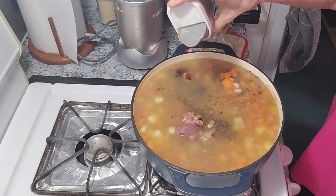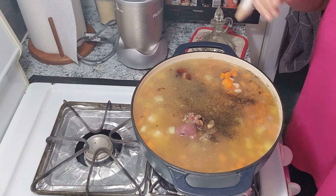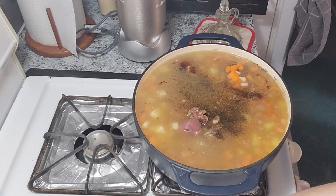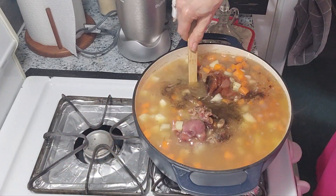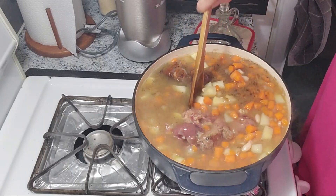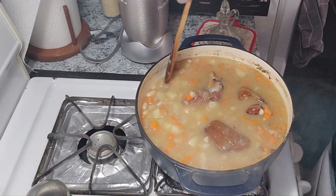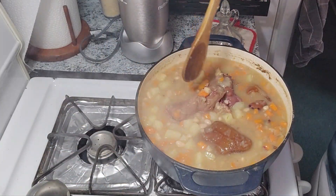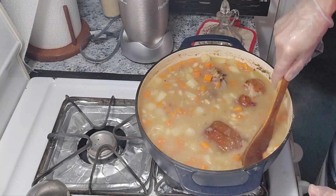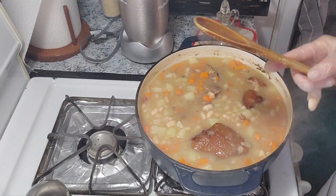I'm going to add a little pepper. I don't add bay leaf — that's not the way I grew up with it. We've got some good flavors going on here. I'm going to let this get to a boil and give it a stir. The potatoes and carrots are almost done. I'm going to let it cook a little longer, but I'm going to take out the meat now.